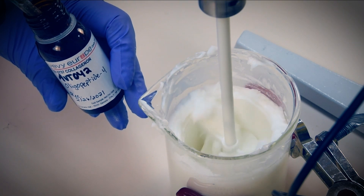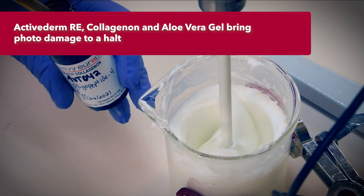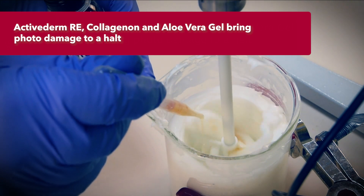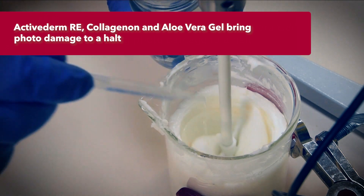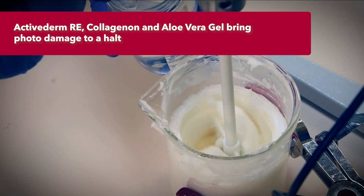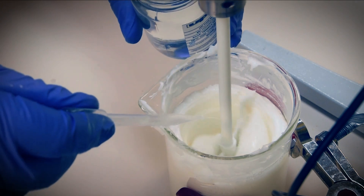Looking good at 40–45°C — just a few more additions. First is Collagenin from Veviura, a reconstructive oligopeptide for clean beauty skin care. Then we'll add a nice dose of aloe vera leaf gel for its anti-inflammatory properties. The two remaining elements are the preservative and the fragrance.